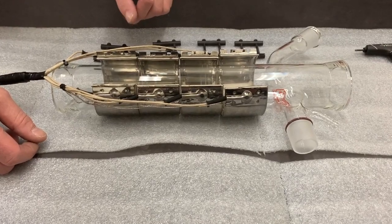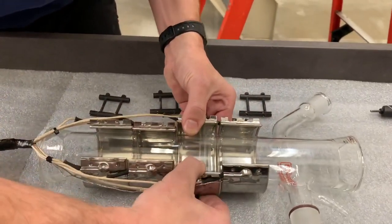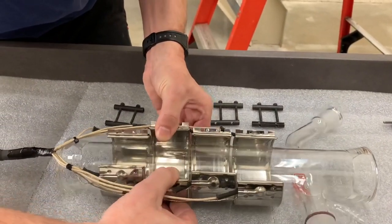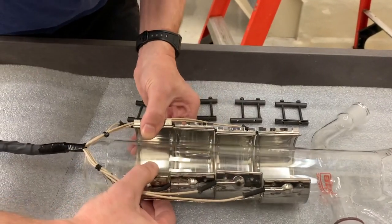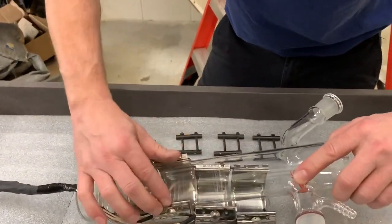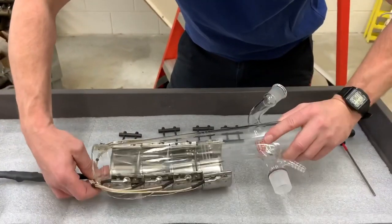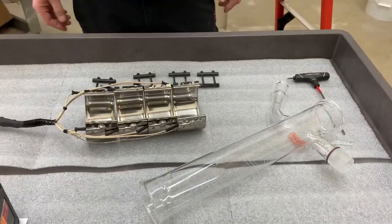Now that all the hardware is removed, Dave is going to loosen all of the bands, again being very careful not to crack that mica. Once those are loosened, we'll just pull out the glassware, which allows you to either ship it for repair, clean it, or do any other service that you might need to do on your system.